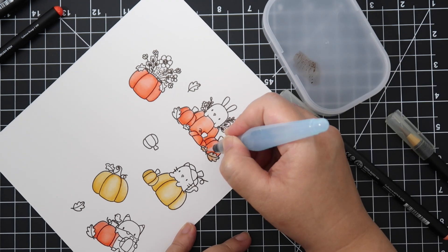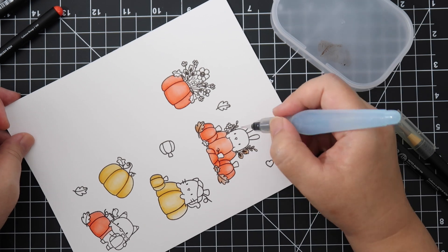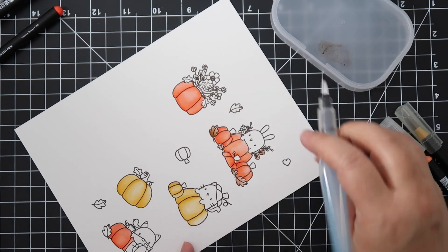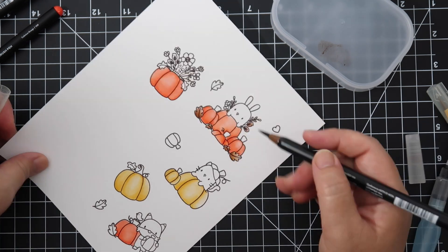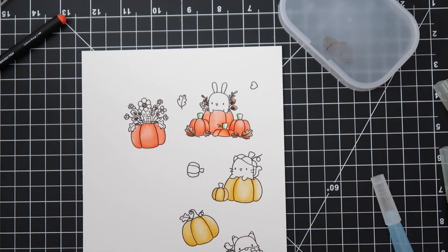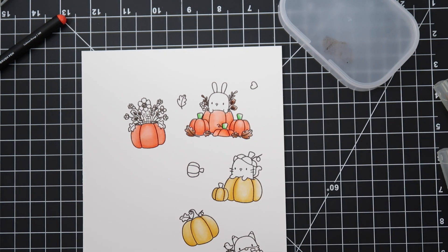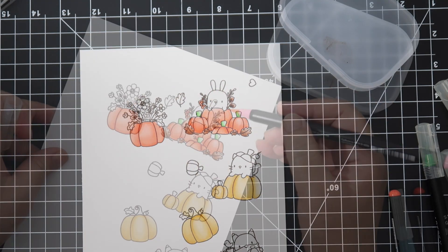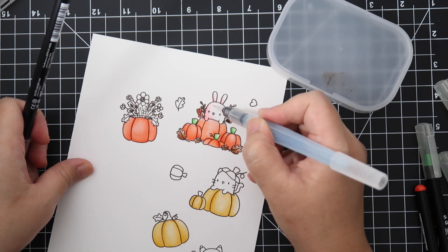When using these watercolor brush pens, you don't want to overwork the paper because Bristol Smooth is really thin — it's not like watercolor paper that can handle a lot of water. If you want to layer colors, wait until the initial coloring is dry, then add on top. I get better results letting it dry in between. I like to keep a little fan next to me to dry it instead of using a heat gun, and it works out really well.